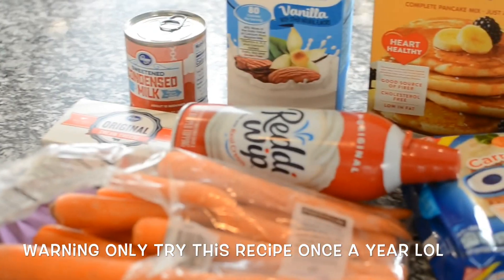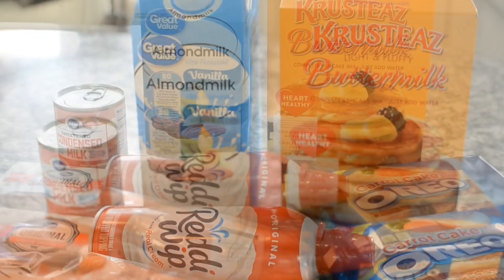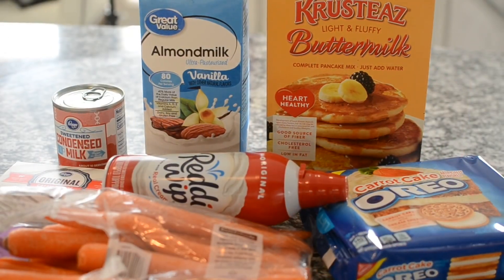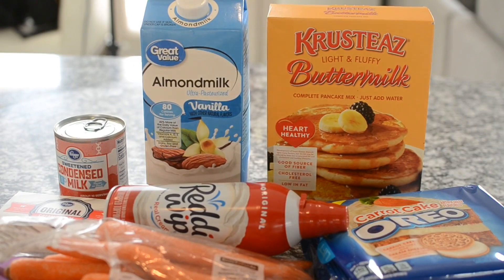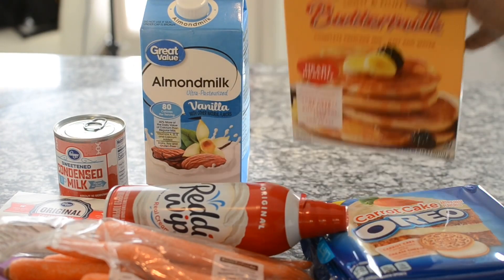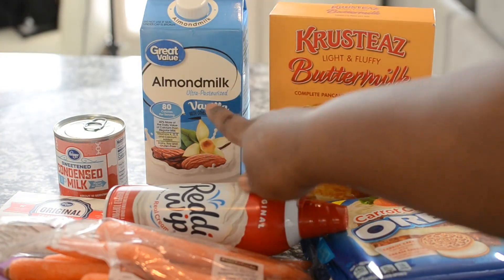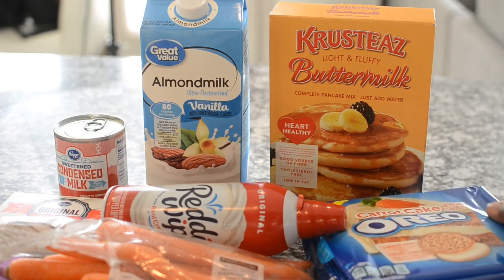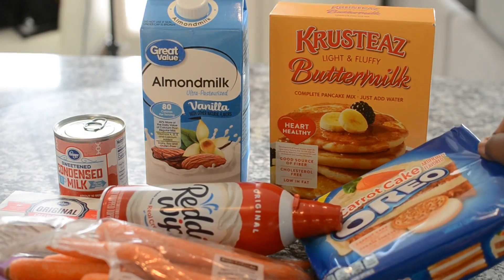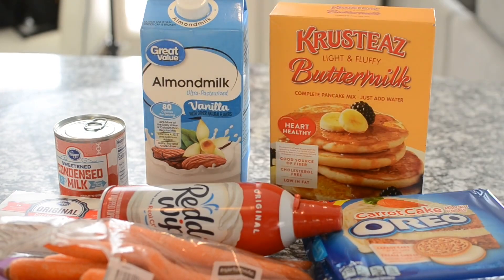Hey guys, welcome back to my channel! Today I'll be making Oreo carrot cake pancakes, so let's get started. You will need some box cake mix — your favorite brand is fine — along with milk, whipping cream, condensed milk, and cream cheese. All the details will be in my description box. This one is pretty fun, decadent, and very sweet, so let's get into it!